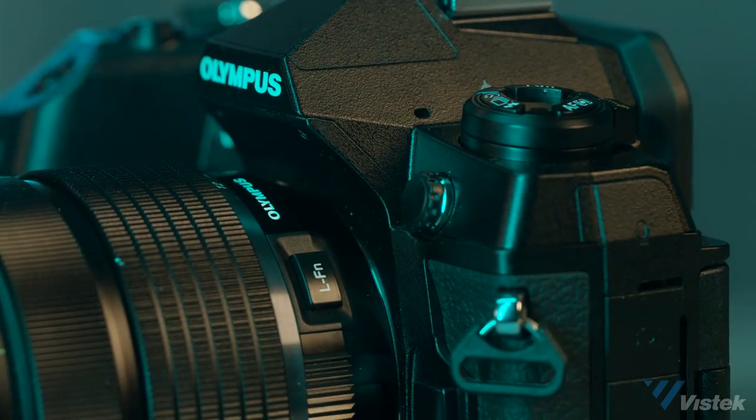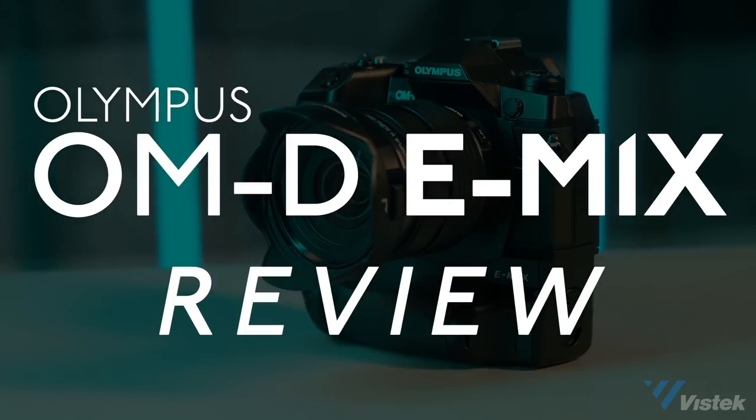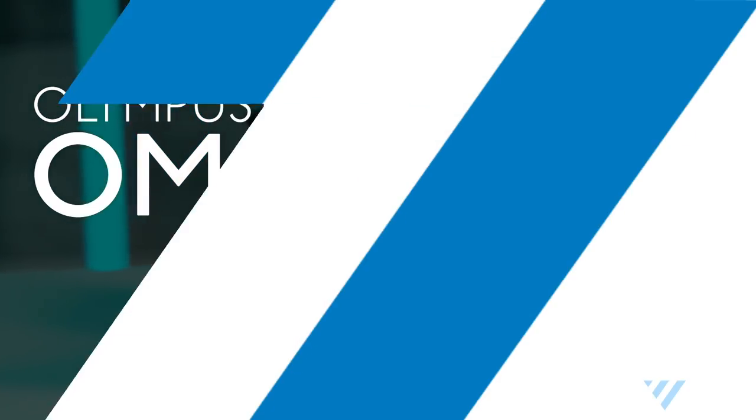Olympus really promises that this sensor, coupled with their two dual-core processors, will be able to do what no other camera — especially no other pro camera on the market, at least at that price point — can do. So who's this camera for? Well, ideally it's for professional sports and wildlife photographers, and we're going to get into all the different reasons why that is.